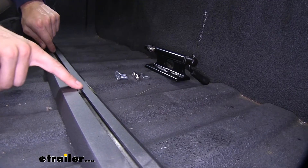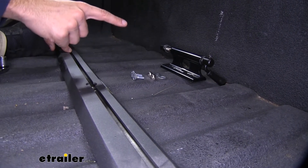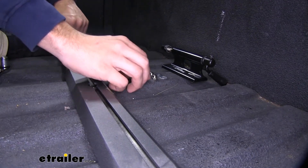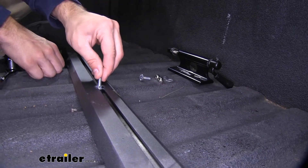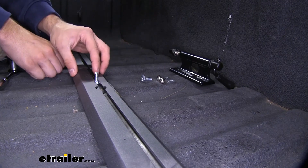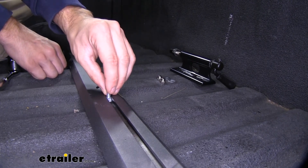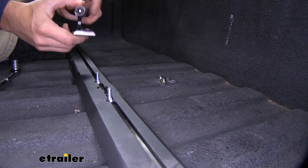Here's one of the entry points to our track. The hardware is going to come with your base carrier, and you'll get the fork block in its own package. With our bolts right here, we're just going to slide them into the track upside down. For optimal spacing of our bikes, we're going to straddle the opening right there. Then we'll grab our fork block and put that over top.